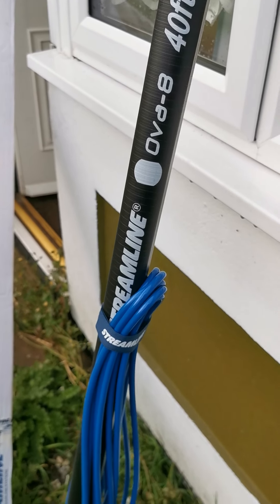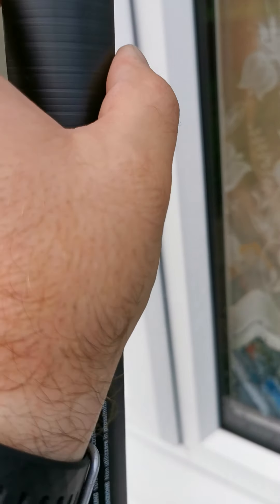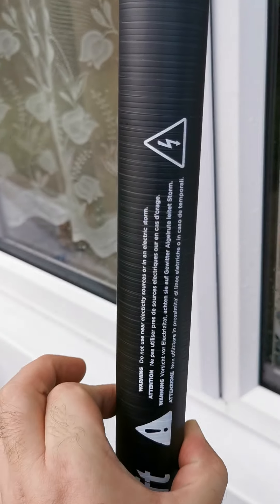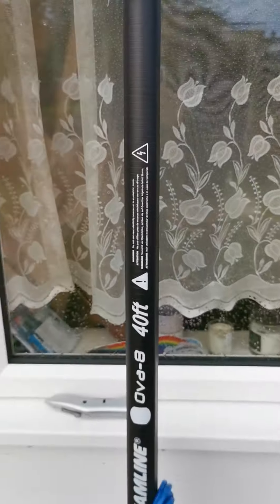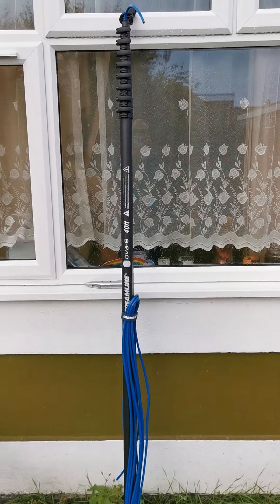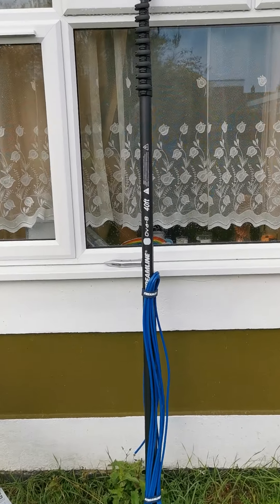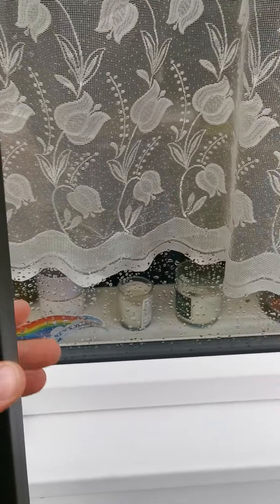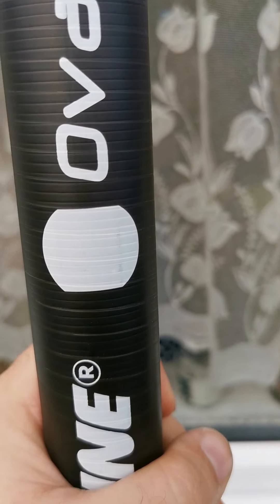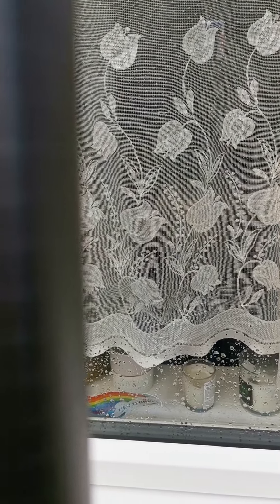I am well impressed with this guys — the feel, nice two flat sides, it is fantastic. It's standing at, well, 6 foot 3, 6 foot 4 maybe. So I am well impressed with this — it is so light as well. It is an amazing bit of kit.